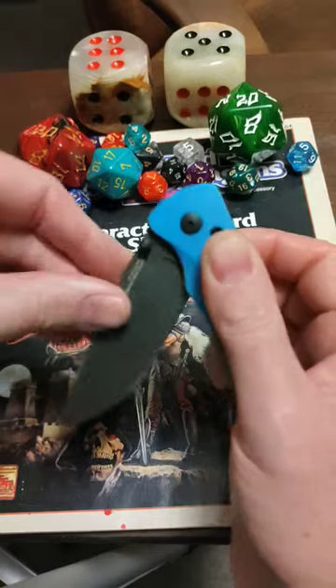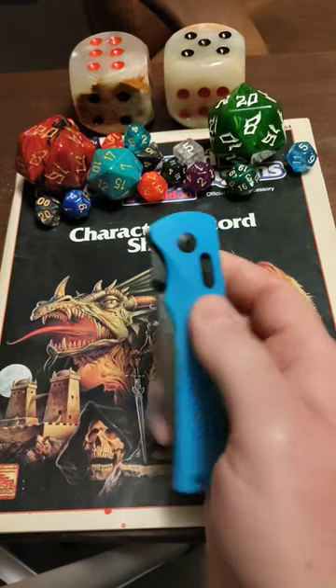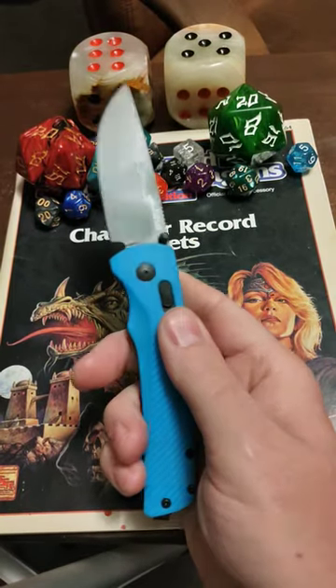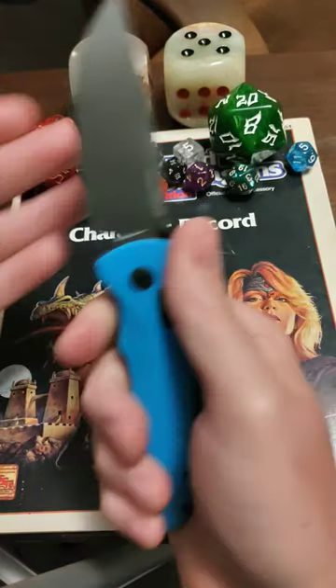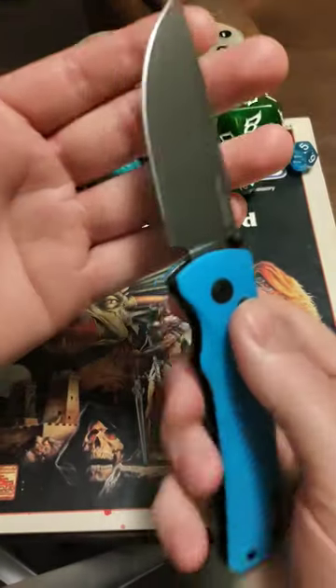The thing that does get me is it pretty much takes two hands to close, but that's not a deal breaker for me. It opens with some serious authority, I will give it that, and it is a very cool looking deal. It's a large enough blade for me to be happy with.